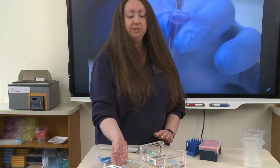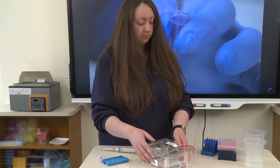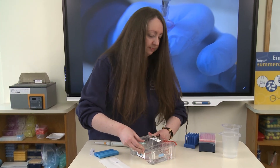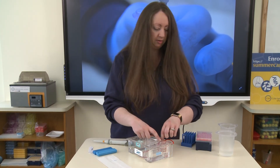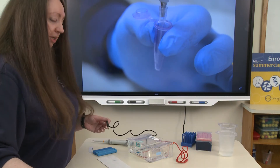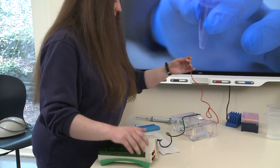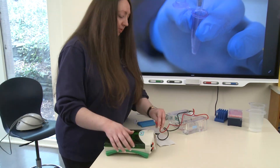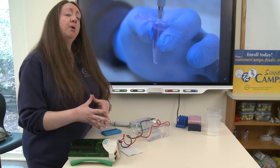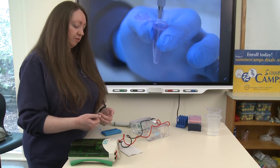The last thing we need to do is place the lid on our gel chamber. Make sure that it is on tight, and you're going to plug your cords into the power supply — again, black with black, red with red. You want to make sure you keep the positive and negative charges consistent so that we can accurately mobilize the DNA through the gel. As mentioned in other videos, smaller fragments of DNA will migrate faster and will move further through the agarose gel, while larger fragments will remain behind.